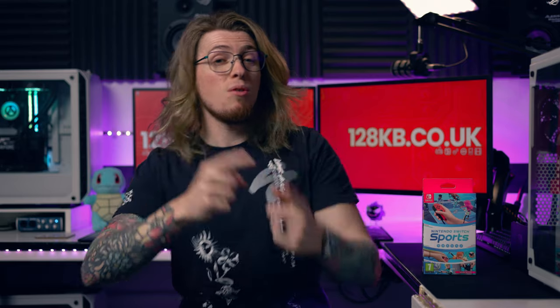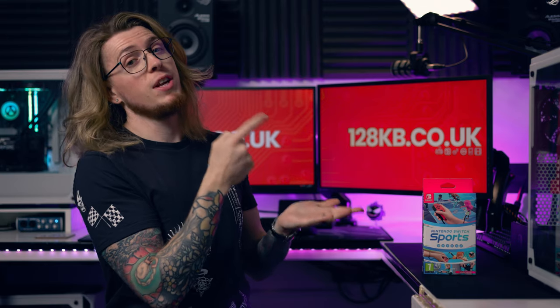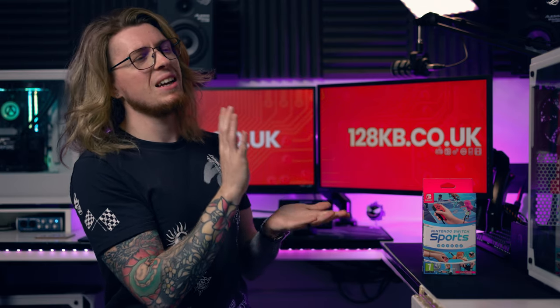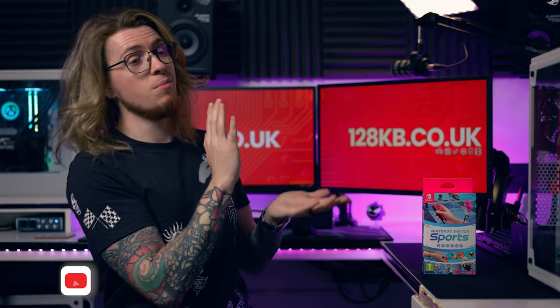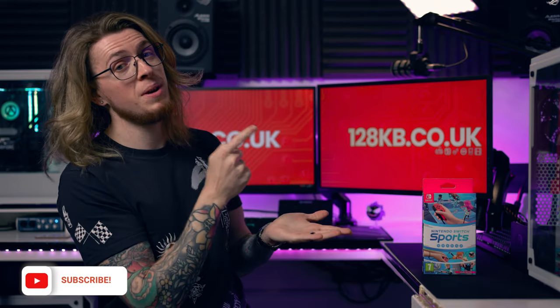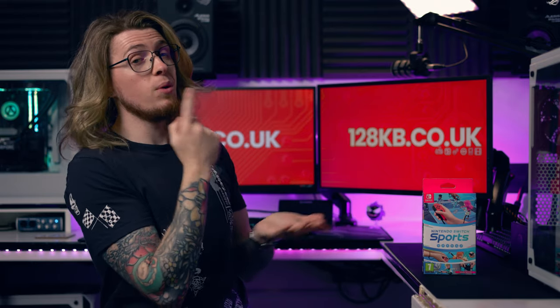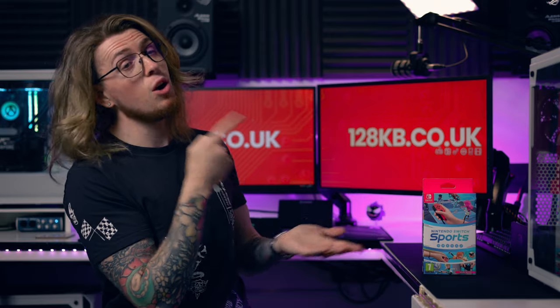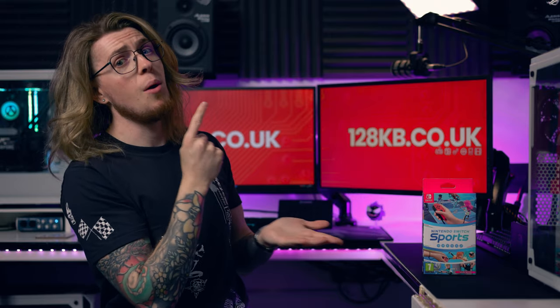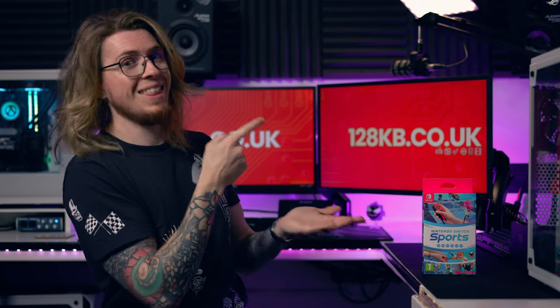If you haven't seen it already, we've got a video about the Skull & Co Neo grip. Go check it out if you get hand cramp or find the Switch uncomfortable in handheld mode — that grip could solve your issues. It's inexpensive and we go through everything in that video. Make sure to subscribe first, then go check it out.